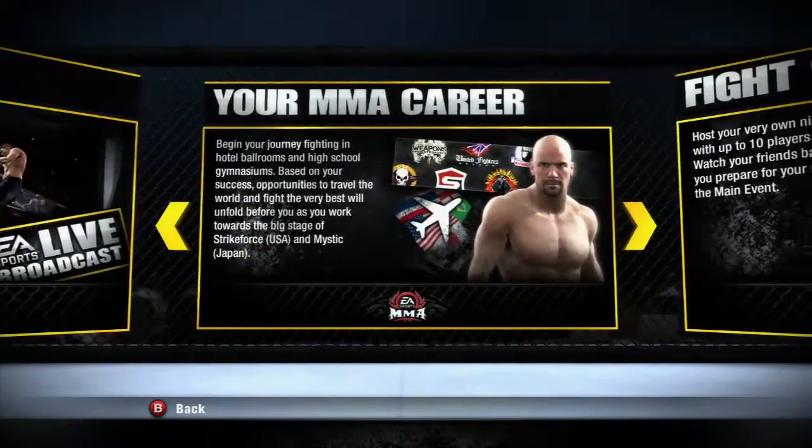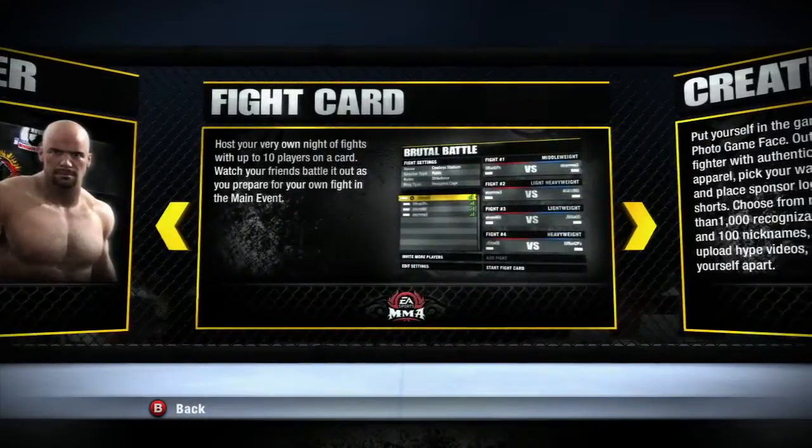Finally, we've got more features — this is where you can check out the online and career modes and some extra goodies we've got in store for you in the full version of the game. On behalf of the EA Sports MMA team, thanks for checking out the video. You can download the demo on September 28th and the full game hits store shelves on October 19th, and you can pre-order the game right now.